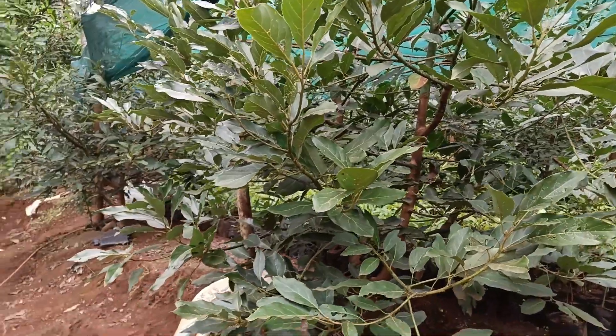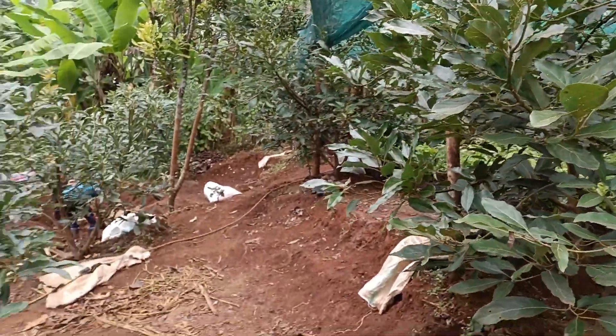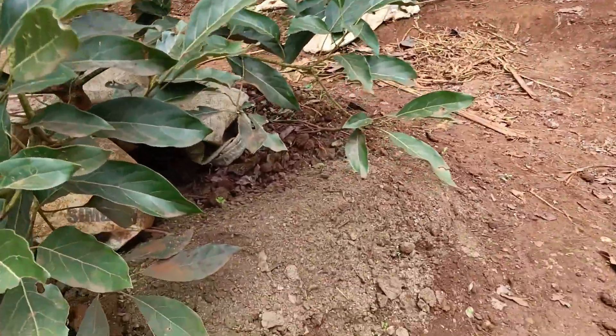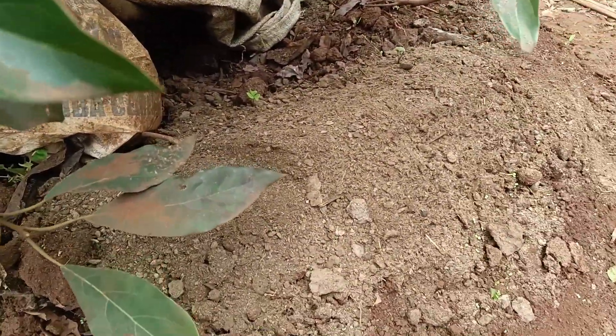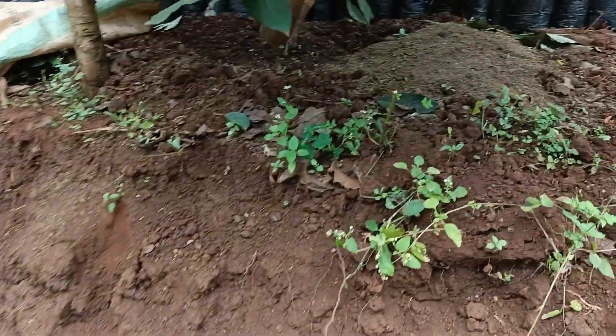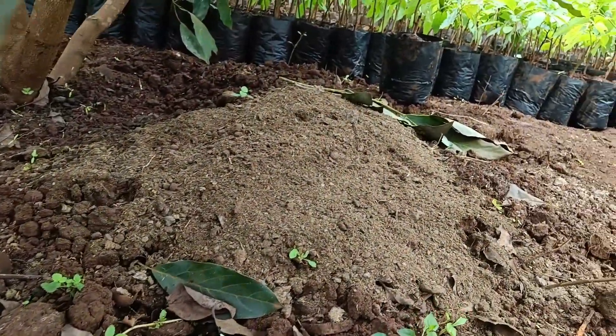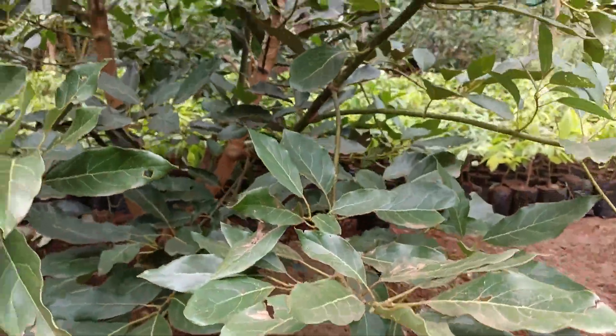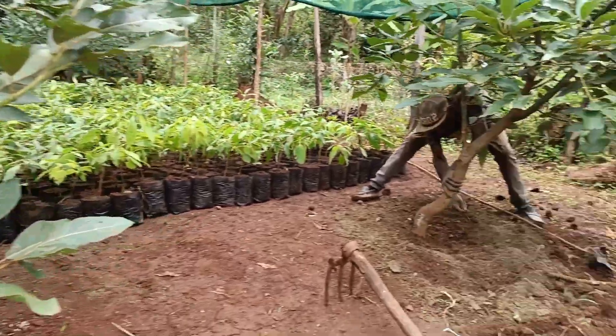This practice not only provides necessary nutrients for the avocado trees but also enhances soil structure, water retention, and microbial activity. By using organic manure, growers can support sustainable farming practices that contribute to long-term soil fertility and environmental health.